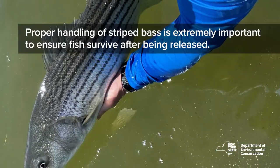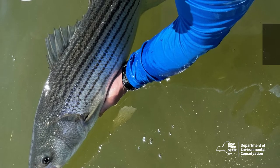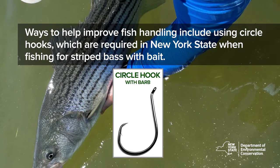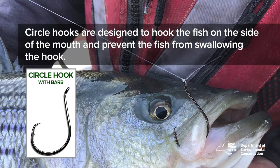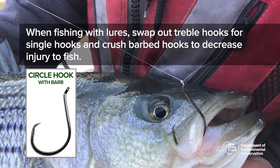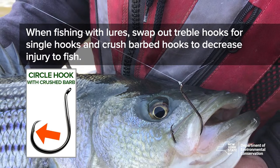Proper handling of striped bass is extremely important to ensure fish survival after being released. Ways to help improve fish handling include using circle hooks, which are required in New York State when fishing for striped bass with bait. Circle hooks are designed to hook the fish on the side of the mouth and prevent the fish from swallowing the hook. When fishing with lures, swap out treble hooks for single hooks and crush barbed hooks to decrease injury to the fish.